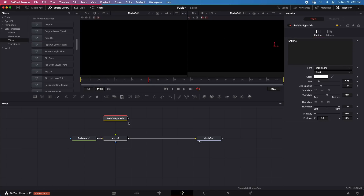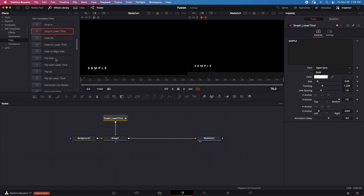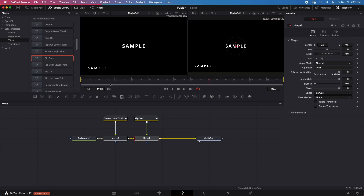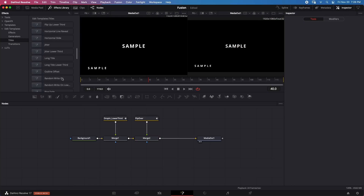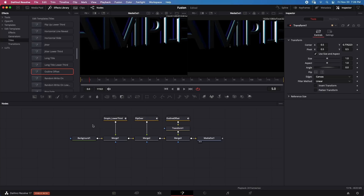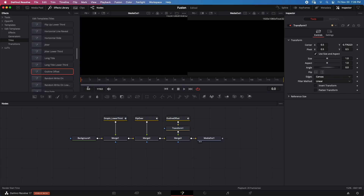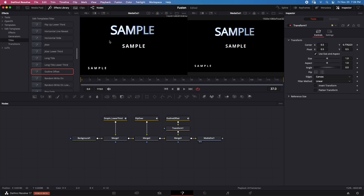Simple titles are confirmed to play back in real time. Let's try adding two titles simultaneously — a Drop In Lower Third connected to a Merge node, and a Flip Over title through another Merge node. Playing them back — they play in real time. Adding a third title, Outline Offset, and adjusting its position — all three titles play back in real time. There was a small hiccup at the beginning but nothing significant.